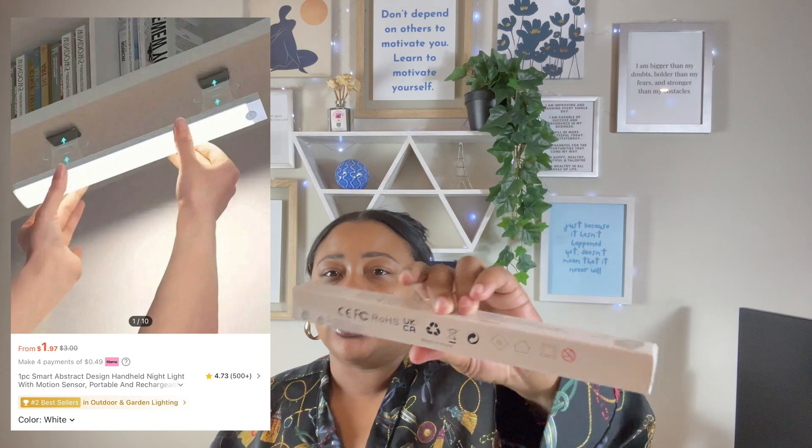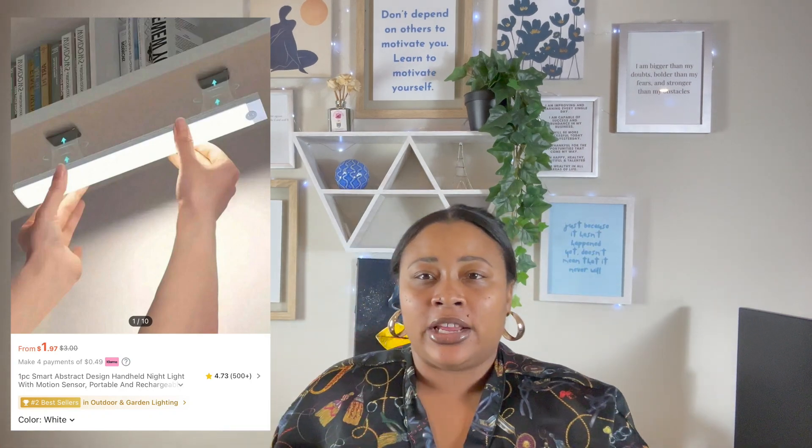I am doing home improvement projects around the home, and one of the things I'm redoing is my kitchen. I did get some lights that go underneath your cabinet to light up every time you walk in, or to just keep them on at nighttime — whatever works for you. I got two of them. With YouTube it does take a lot of storage since I record on my phone, so I got a USB-C cord adapter.